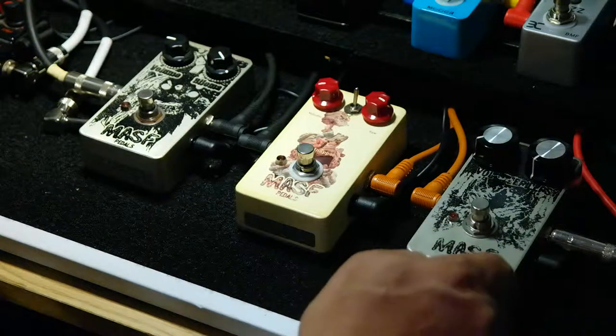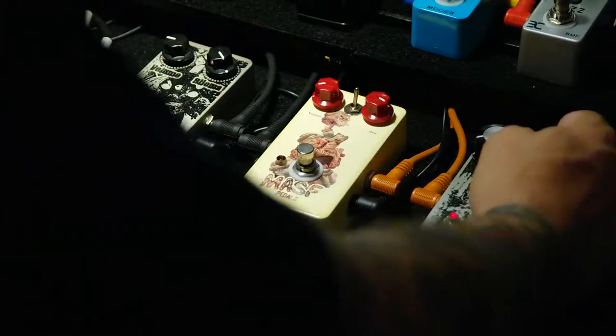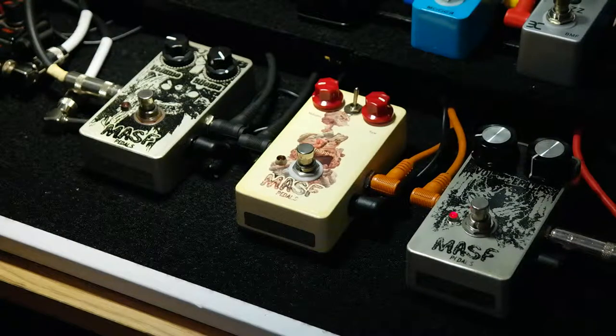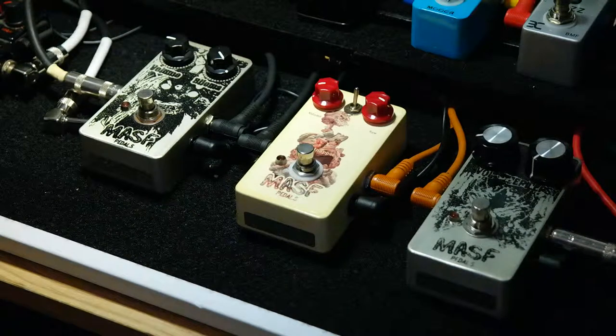Here's the Epilepsy. Let's hear what this sounds like. That one doesn't sound bad. That's a pretty shrilly fuzz. I kind of like that. Maybe use it for doubling or use it for some real cut-through lead.